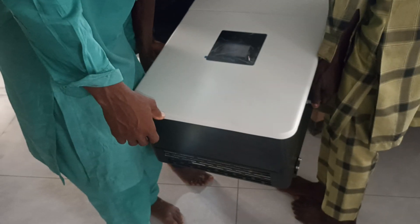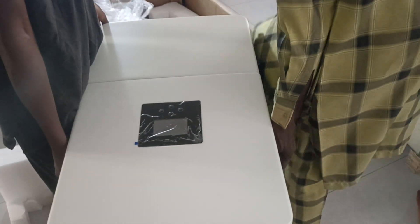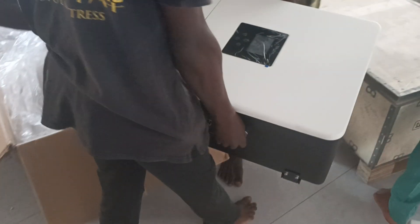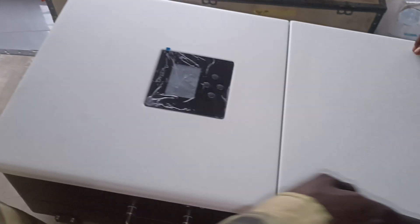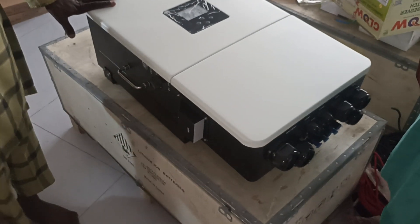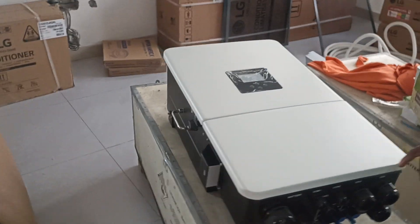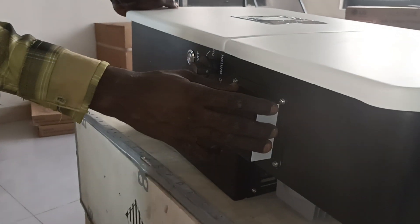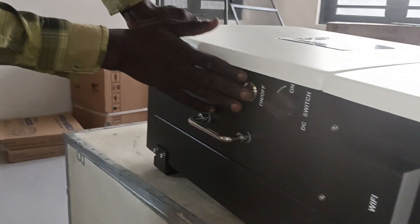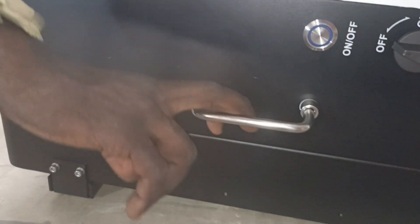You can see this is the data port. This is the Wi-Fi connector point. This is the DC isolator. This is the switch on and off, and this is the holder for easy carrying.